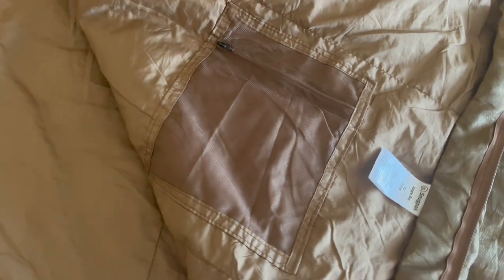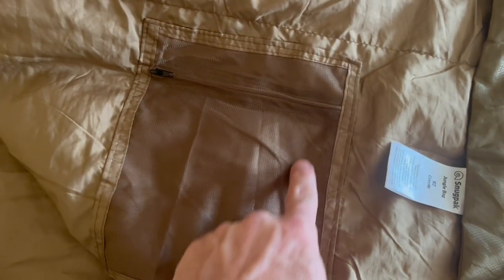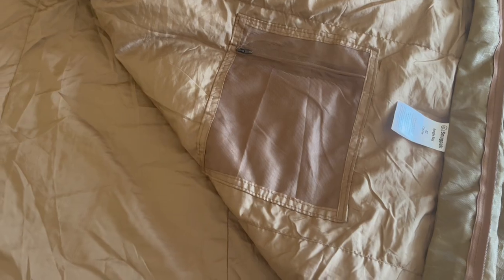Opening it up, it also has an inside pocket, which is great for putting your passport, your IDs, your wallet in places where they're less than safe. The foot portion of the sleeping bag has a couple of paracord ties, so you can hang it up in case your bag got wet while traveling or while sleeping overnight.